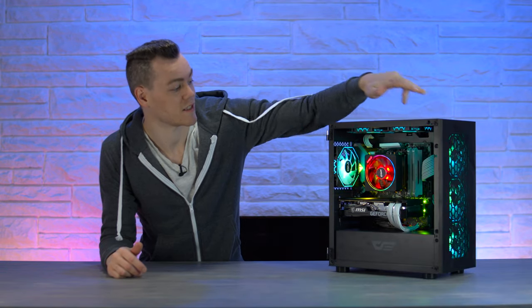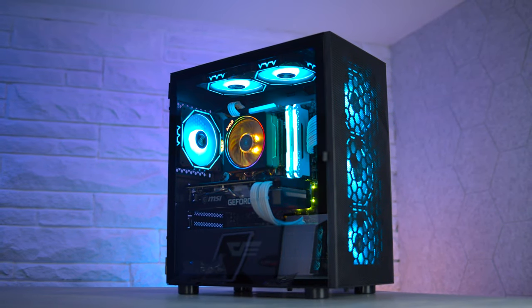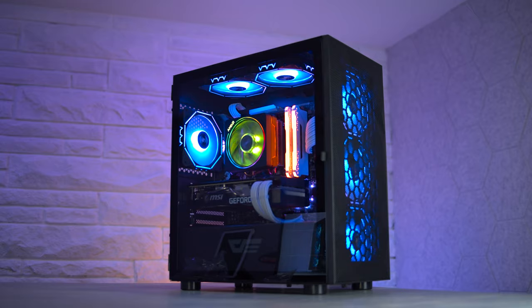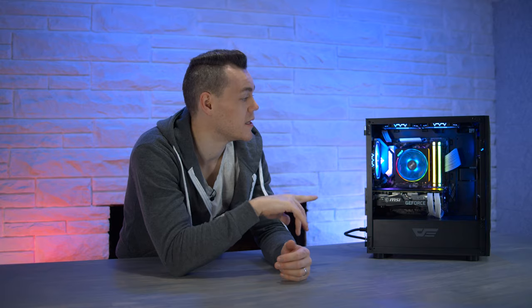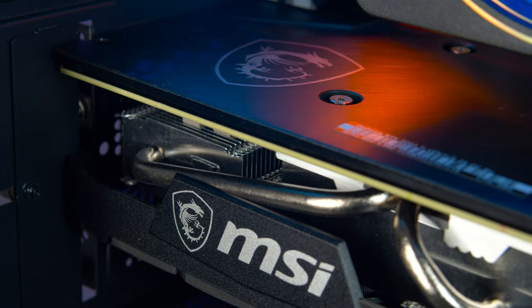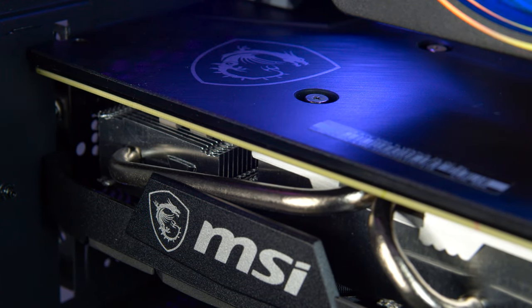That is a very good looking system. I'm really quite impressed — this is a system I would be happy to display on my desk and show off to the world. Could you get higher performance for the price tag? Yeah, probably. There are a few areas we could have sacrificed, especially with the RGB fans. But you do have a great upgrade path with this system, and performance versus aesthetics — I think this is a true winner.